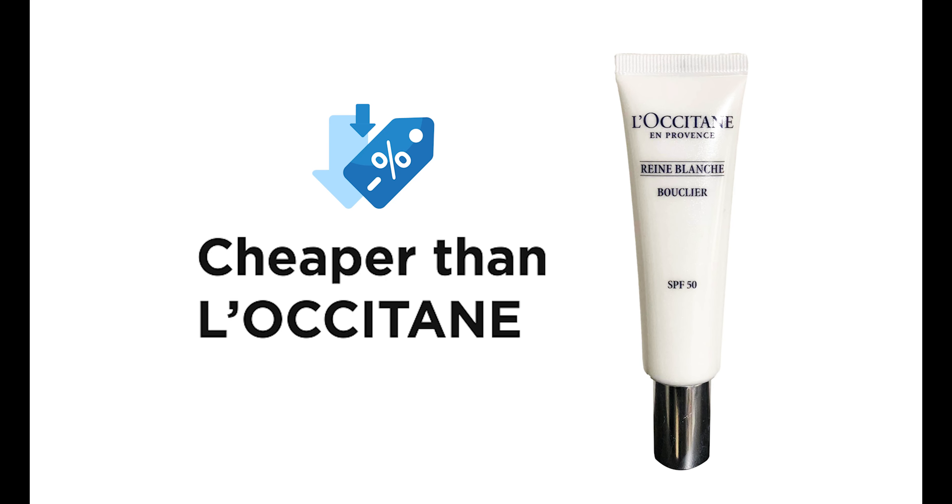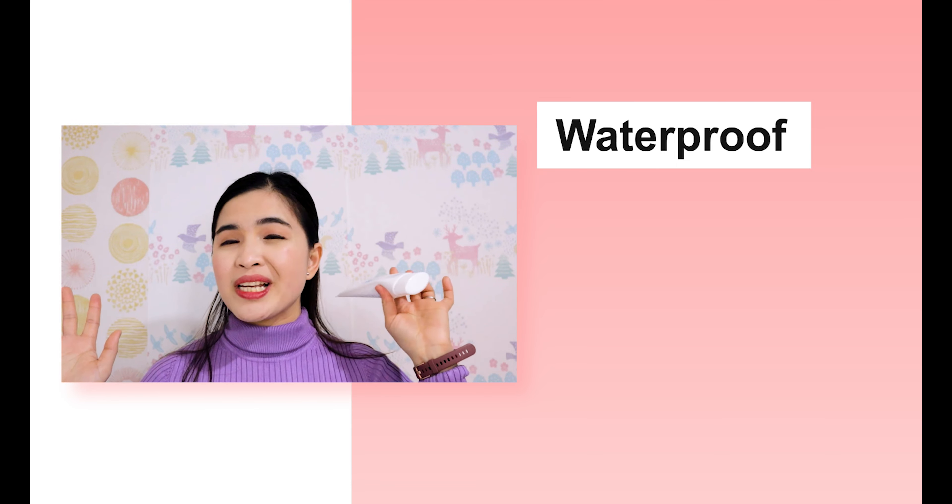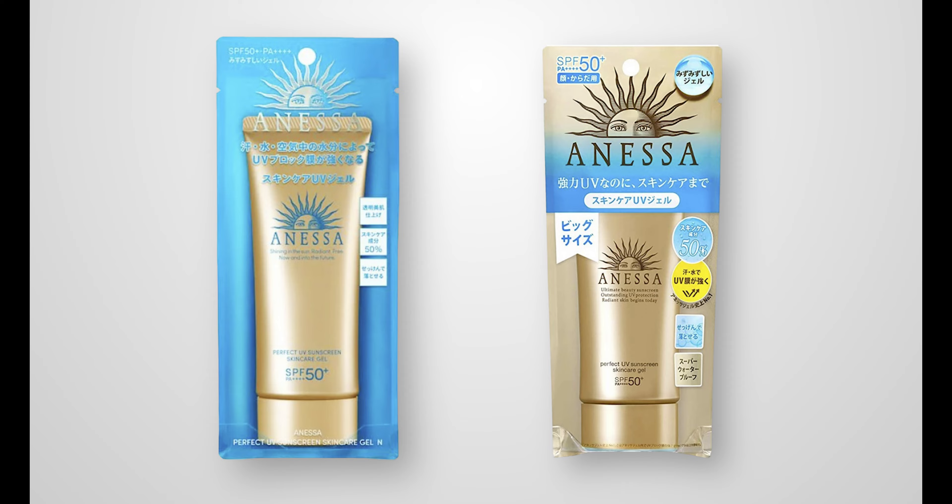A little expensive, but for me it's not that expensive because it is a lot cheaper than L'Occitane. This one is also a medicinal UV gel with a tone up finish, which means you can also use it as a primer before you put your foundation or any makeup. You don't need to apply any separate primer or makeup base. Now this sunblock is also waterproof and can easily be removed by soap. It is not sticky and feels very light on the skin. There are two Anessa sunscreens — one in gold packaging — but I chose this one because it is brightening and whitening. The gold packaging version does not have the whitening and brightening effect.